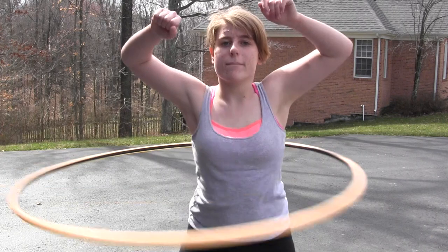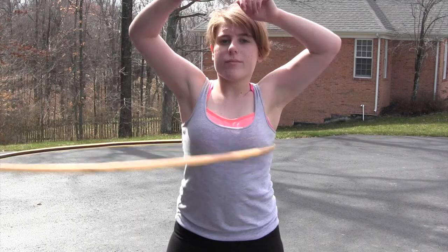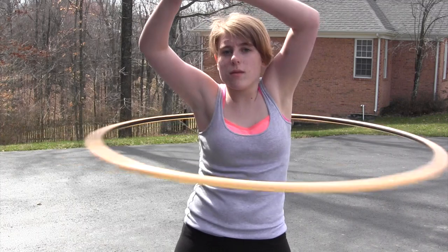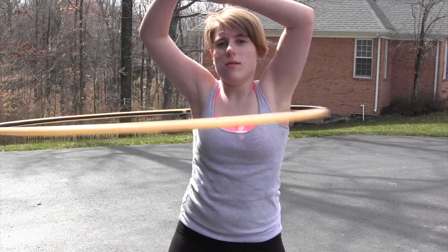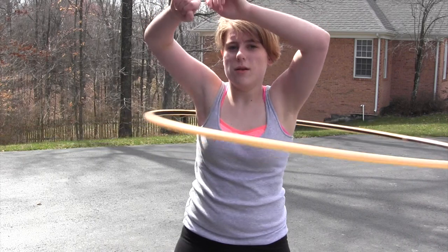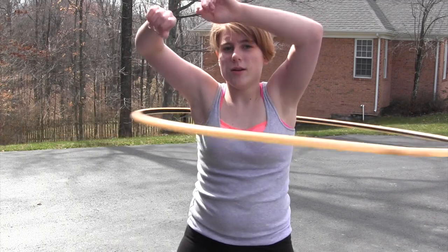The hula hoop will move wherever motion is happening on your body. And eventually, once you get the hula hoop up onto your chest and you can hula hoop comfortably there, you can bring your shoulders and arms down into the hula hoop so that you can move your chest and shoulder hula hoop and start your sustained spinning — and not have to start on your shoulders, because I know that can sometimes be a little difficult.